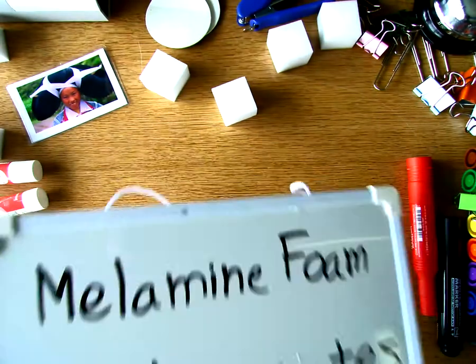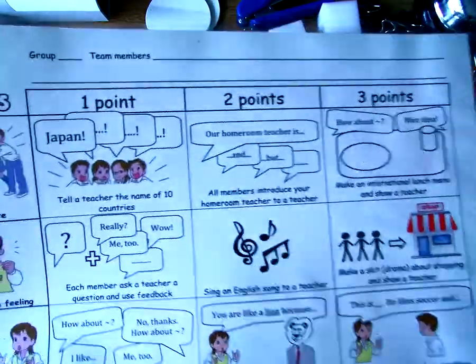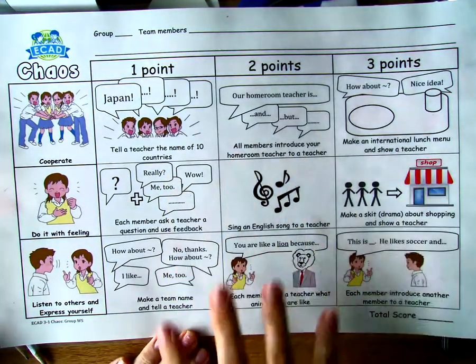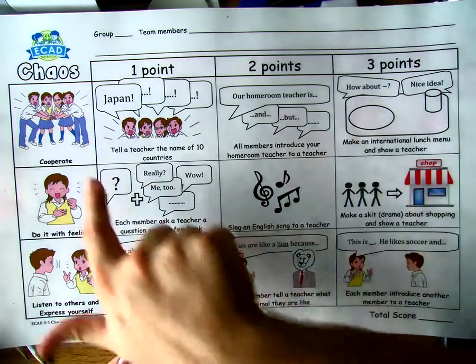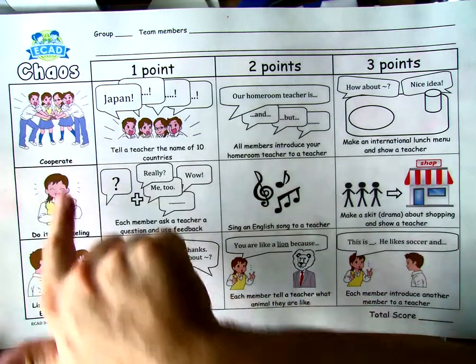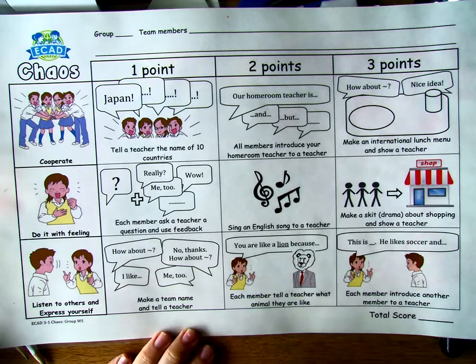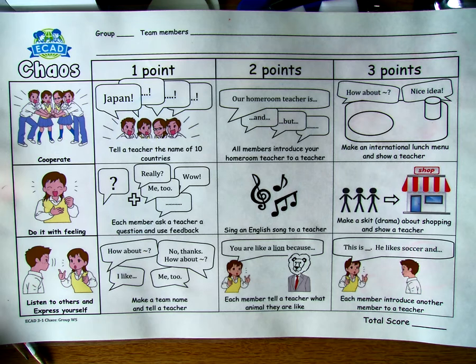I need to show students what to do without telling them what to do. I do a lot of demonstrations. Here's a game board we have for a lesson called Chaos — it's an academic menu where you choose what you want to do. There are three points of difficulty and three categories: lessons where you cooperate, where you have to show a feeling, and listening to others. Instead of saying each one, we'll demonstrate it.